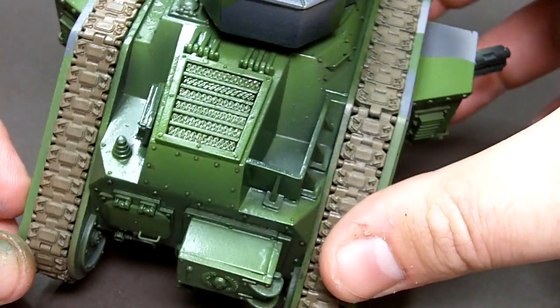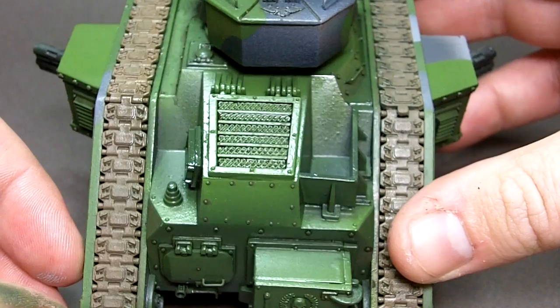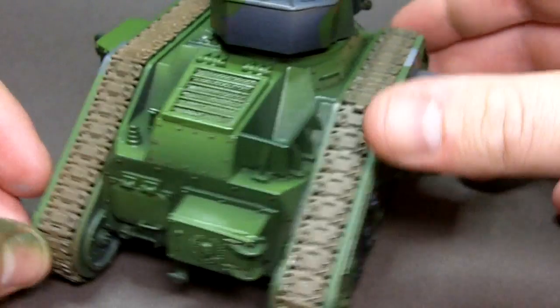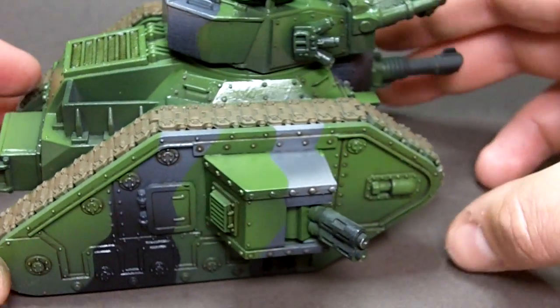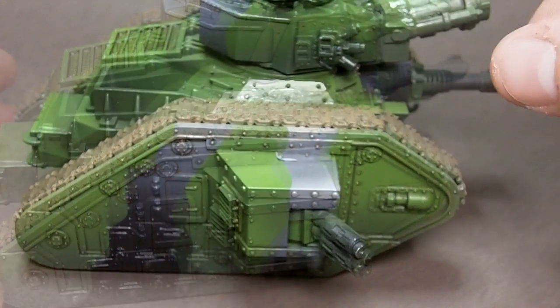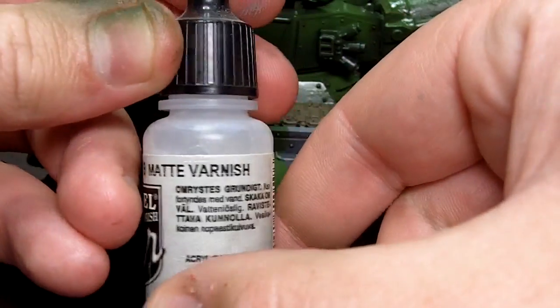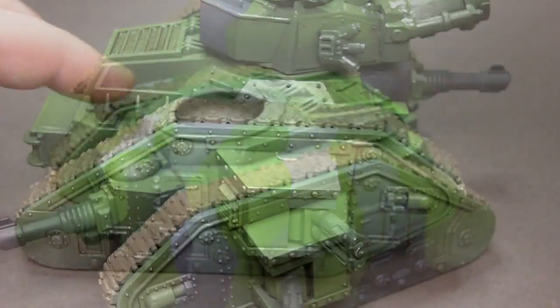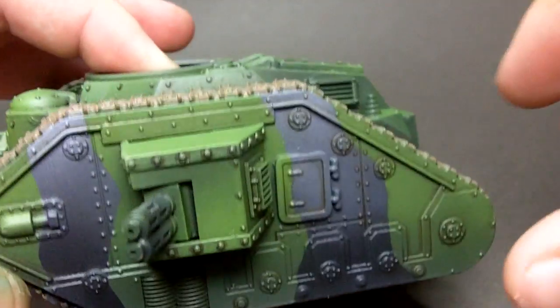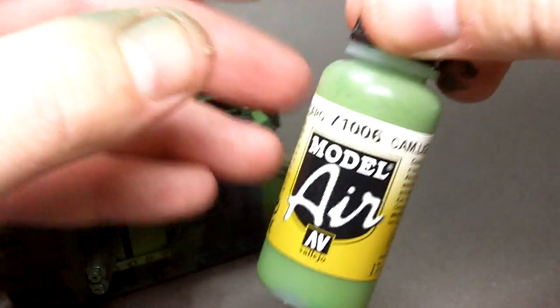Here you can see how the wash has helped to pick out all of those bolt heads and rivets. It's given me some nice shadows in all the recessed areas along the panel lines and it's picked out those large chunky bolts on the side of the tank. Now I'm in place to add a matte coat. This matte varnish is a Vallejo Air product - sprays straight from the airbrush and you can see here it's knocked that texture that the gloss picked out straight off the model.